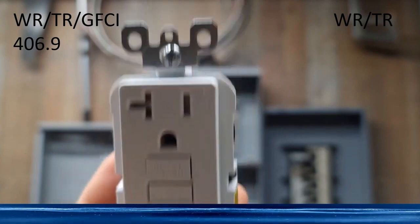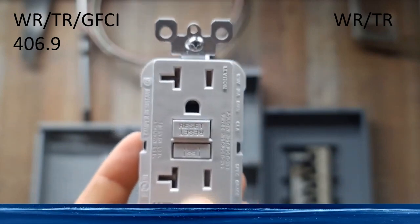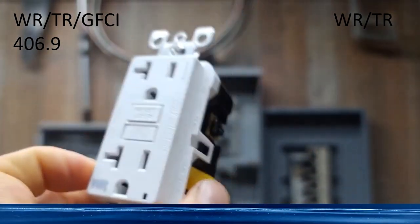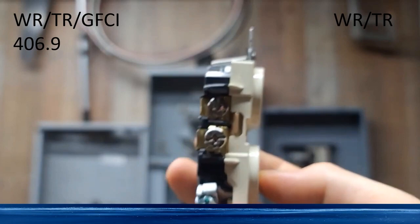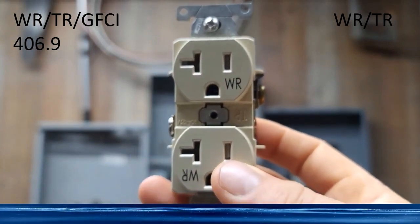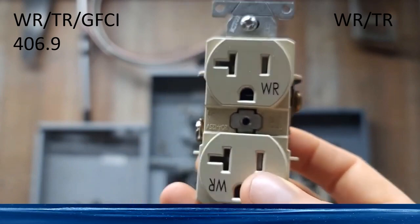Here's the score. If you are providing the first point of GFCI protection at any location, you're going to want to use the actual GFCI device. If you have fed downstream or have a GFCI or arc fault and ground fault dual function breaker, and that location is already GFCI protected, then you can use just a weather-resistant, tamper-resistant receptacle. Depending on your location, you may not need to be tamper-resistant.